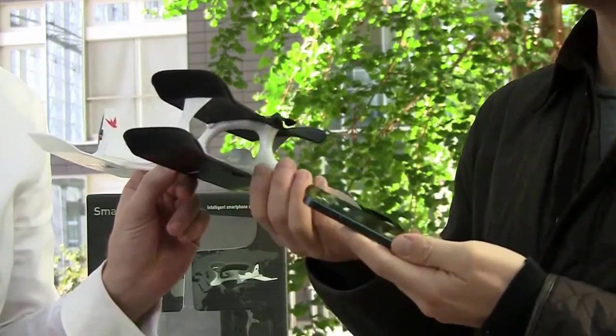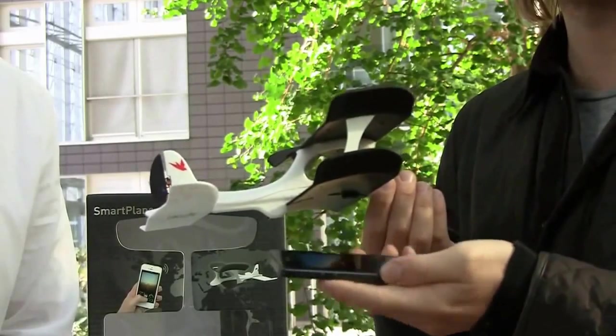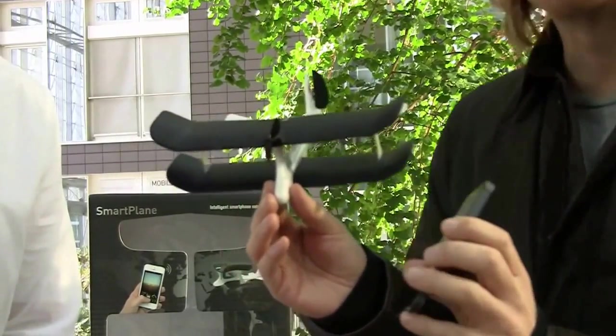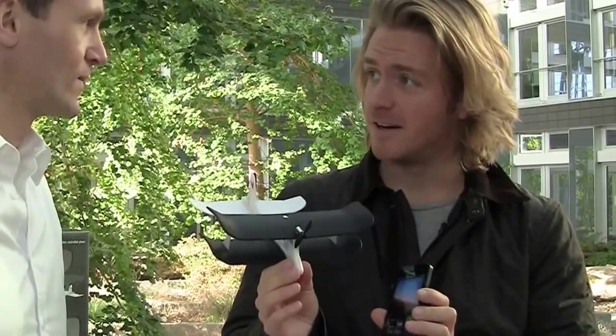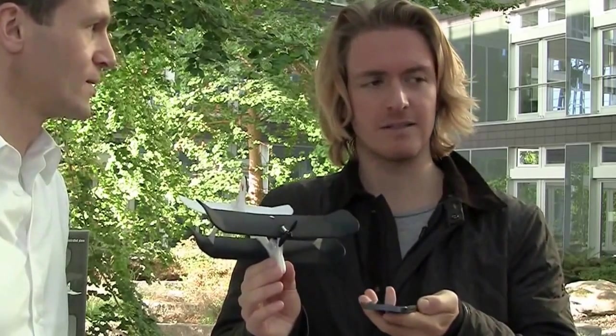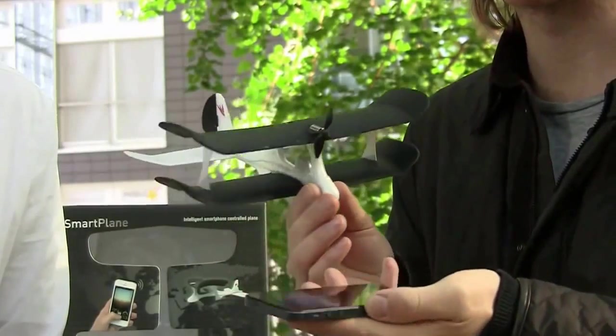As you can see, the rudder is moving in the back and the propeller in the front. How to control the smart plane? It's easy, you don't have to overreact. There is no pulling back or pushing down. The smart plane has two channels, which means that you control it simply by tilting your phone.